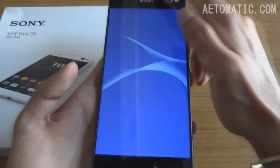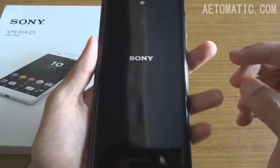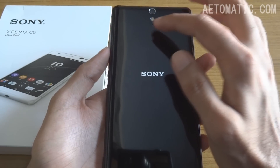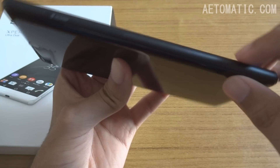This is the speaker and this is the earpiece. On the right-hand side: power button, volume button, and also the camera button. The back has a Sony logo, another 13 megapixel camera with LED flash and its own mic. At the top there's a 3.5mm headphone jack.